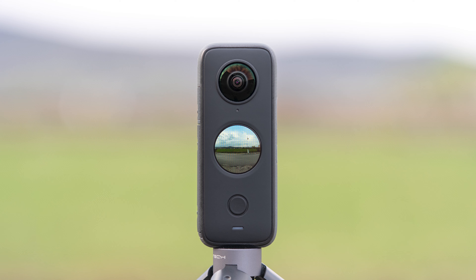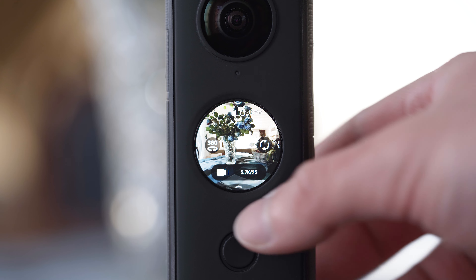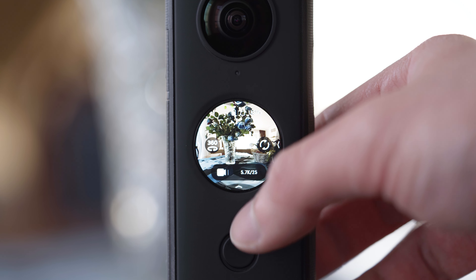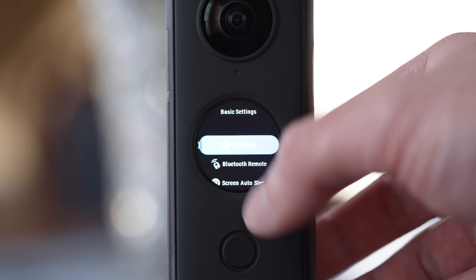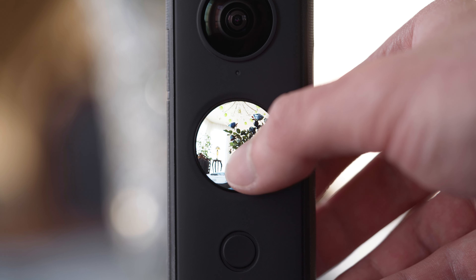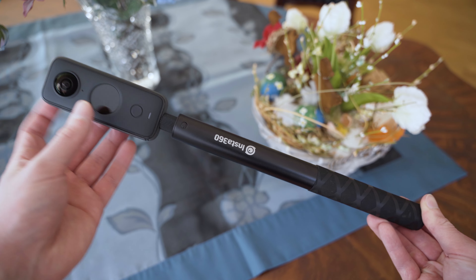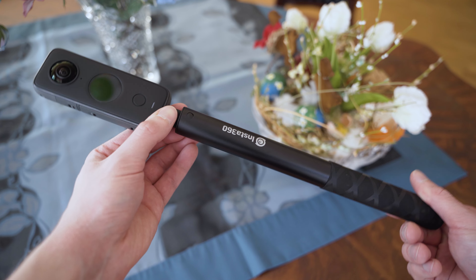Regarding the handling, ONE X2 has a power button, shutter button, and a round touch screen. The touch screen is a huge improvement over the monochrome display on the ONE X. The user interface is very similar to ONE R, which means it is basically as good as it can be at that size. All of the settings are easily accessible, and being able to check the exposure also gives you peace of mind. There is a quarter inch thread on the bottom side, and just like other Insta360 cameras, you can use it with a selfie stick which will be automatically erased.